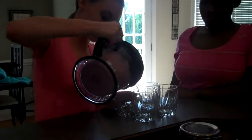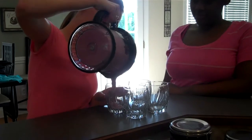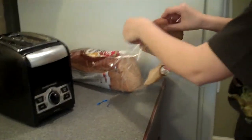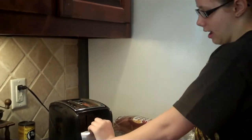Before you pour your smoothie, make sure you take the blade out and put it somewhere where a child will not touch it or get it. Now we're going to pour the smoothies. Now I will be making toast — you just put the toast into the toaster and wait for it to pop up. And this is our finished product.